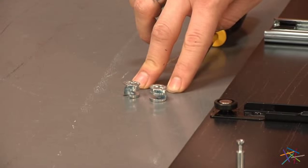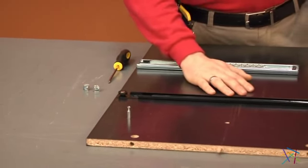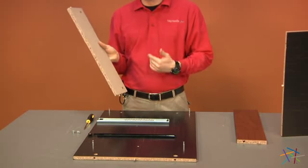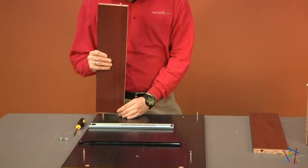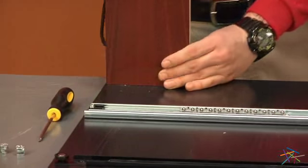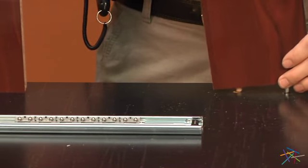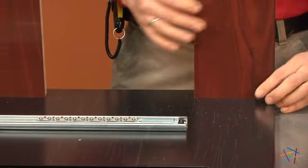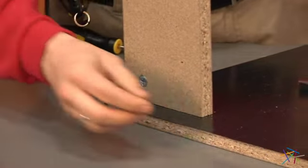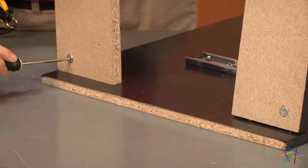Using two of our cam locks labeled H146243, we'll now be attaching our pieces G to our pre-assembled panel C. Take your first piece G, making sure the raw side is facing towards you. Place the peg into the right hole and your dowel rod into the left. Repeat this on the opposite side with your second piece G. From the opposite side, take your cam locks, place into the holes of G, and using your phillips head screwdriver, turn to the right to tighten into place.